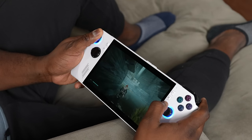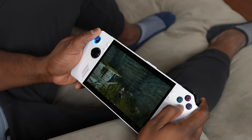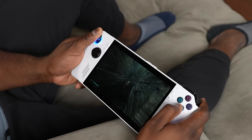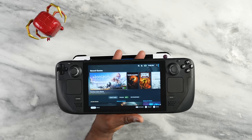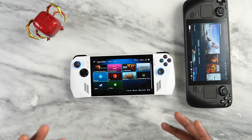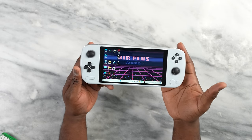Overall I love the performance of this device and the pricing, especially for the Z1 Extreme at $700 — the link is down below. The Steam Deck is still a solid device for on-the-go gaming at a lower budget, starting at $450. But if you want the best bang for your buck with full Windows and access to any game store, the ROG Ally is it.